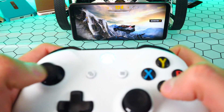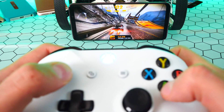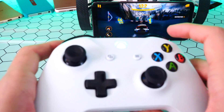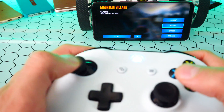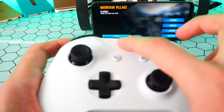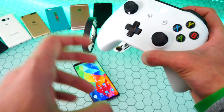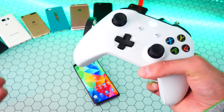Again, this will work with a bunch of games — any game that works with one of those controllers you buy for an Android phone will work with your Xbox controller or your PS4 controller, whichever one you have. Go ahead and pause by hitting the start button. And once you disconnect the controller, once you turn the controller back on, it'll automatically connect to your Android device, so you don't have to pair it every time.